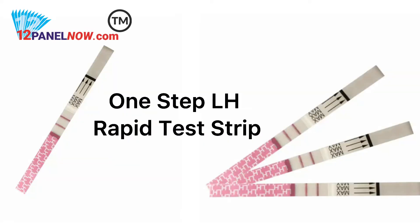One-Step LH test strip is an in vitro diagnostic test device intended for the rapid determination of the LH hormone in urine, to predict when there is an LH surge and in turn when you are likely to ovulate. You can easily carry it out yourself. It is intended for over-the-counter use or for in vitro diagnostic use only.